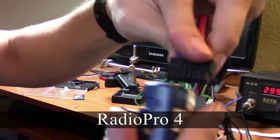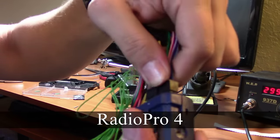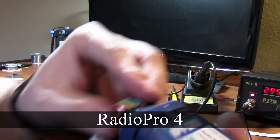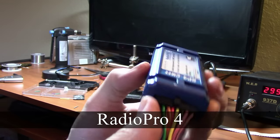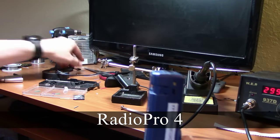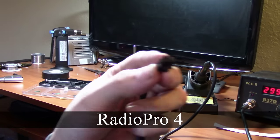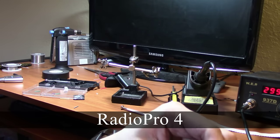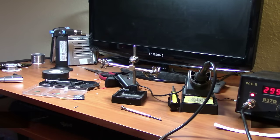It is important when searching for the right harness for your make and model — if you're going to use the steering wheel hot buttons to control your stereo, you must find the correct harness that has a special 16-pin connector to connect to the Radio Pro. The Radio Pro 4 comes with a short 4-pin connector to a 3.5mm jack. The 4-pin plugs into the Radio Pro, and the jack plugs into the wire remote input on the back of the stereo.